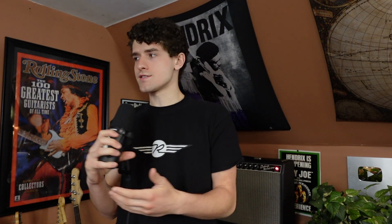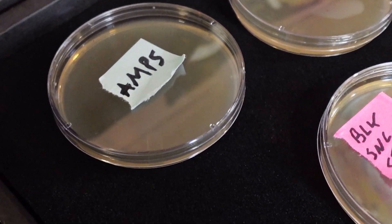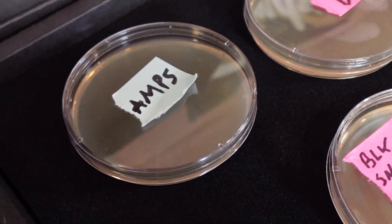Nutrient agar contains all of the proper ingredients for bacteria to grow — we're talking carbohydrates, peptides, sheep's blood in some cases. These samples will incubate for the next 3 to 5 days in a warm and dark spot.